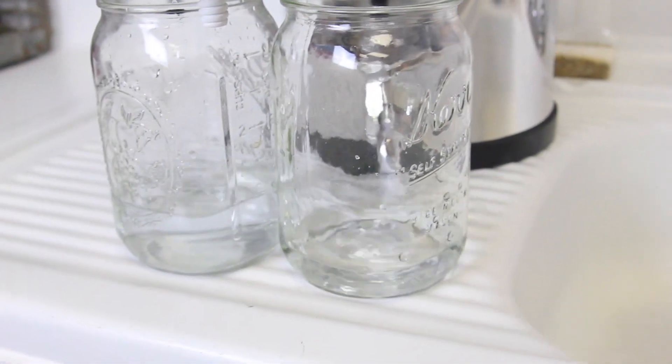I hope this video was helpful for you in setting up your Berkey and checking to make sure your filters are working, and showed you just how quick and easy it is. It doesn't take a lot of time and requires no special equipment except for your red dye. Thank you for joining today.